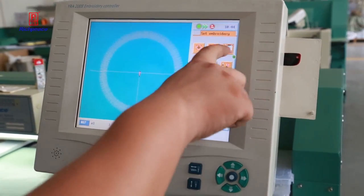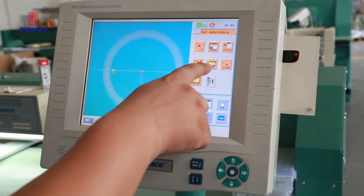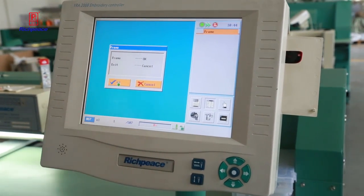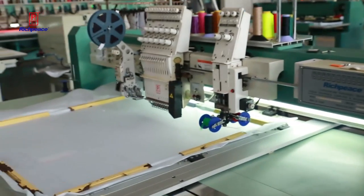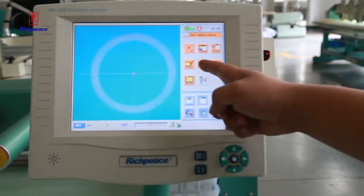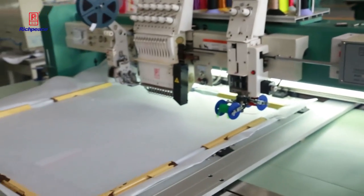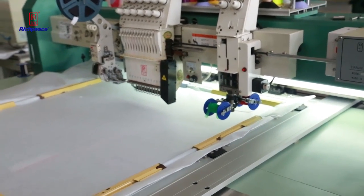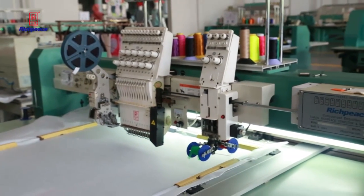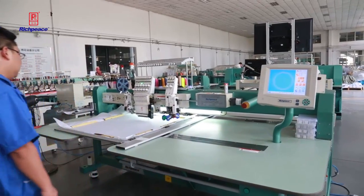Now we make the start point. After checking the frame, we confirm the working area is within limits. The frame automatically moves to confirm the pattern is inside. Once finished, we go back to start work. Now let's pull it and let the embroidery start.